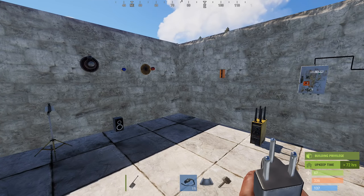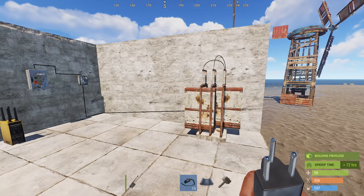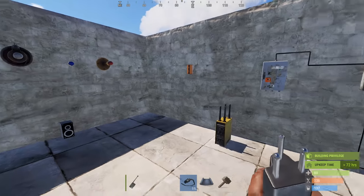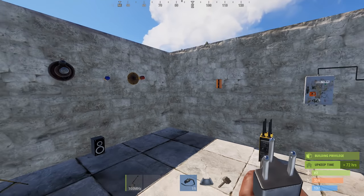Hi guys, this is Spook and today I'm going to be going over some new electrical items, mainly radio frequency items this week. I've had a little play around with them, they're quite fun. It will open up some good opportunities to experiment with the electrical system a little bit more than we already have. I mainly use it for lights at the minute and maybe the odd door.